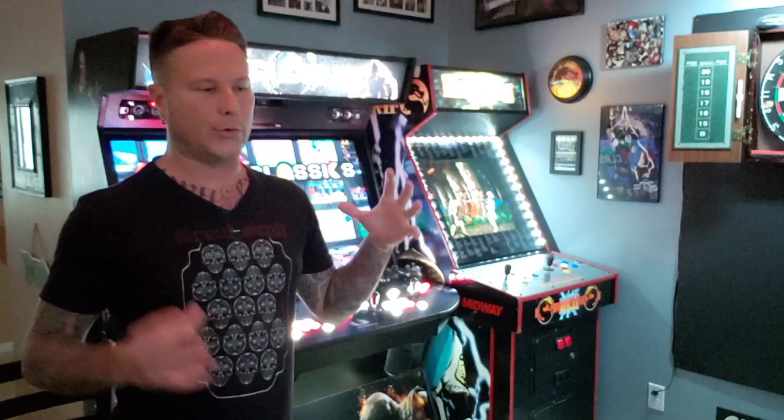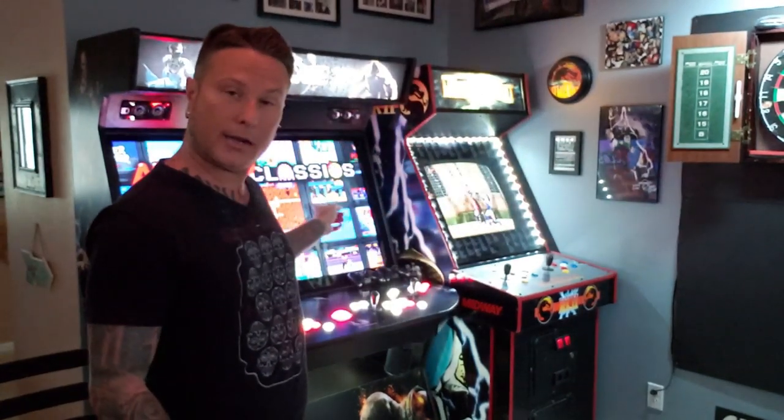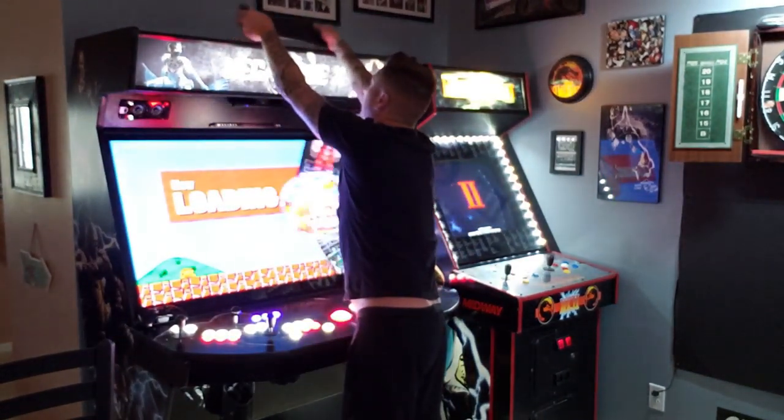One last thing I'm super excited about is the universal search option they added to the machine. Right above the arcade classics category on the main wheel, there is a search option where you can type in the name of any game you want. I'll show you how to use a wireless keyboard, which I keep up here. Honestly, nothing is more anti-climactic than a keyboard with an arcade machine — the whole goal of the company is no keyboards, no mouse.